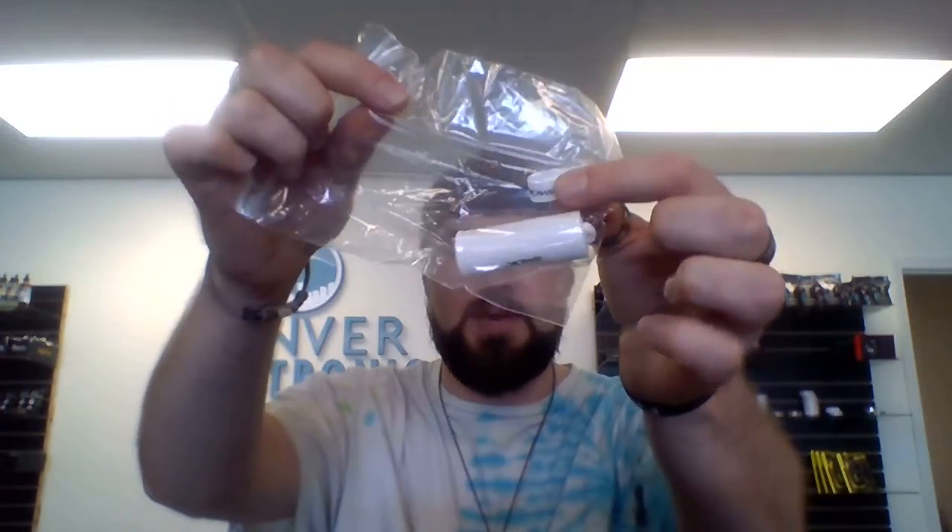As you get further in your box, you can see your user manual with all the useful information you'll need to use this device. You have an authentication card, you get a vape band and a protector for the top of the tank altogether. Some extra o-rings and some extra hardware right there and your USB charging cable.